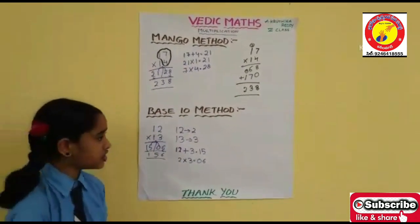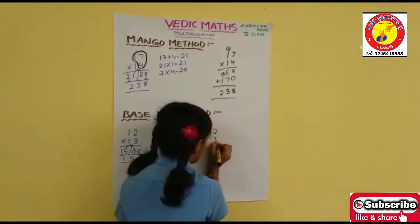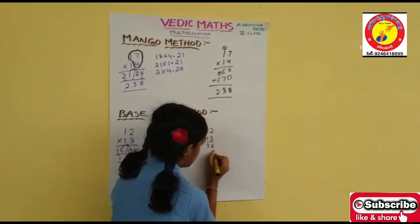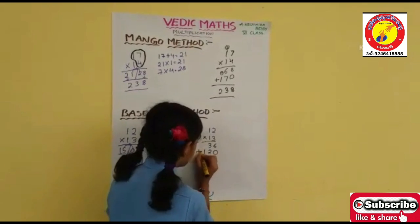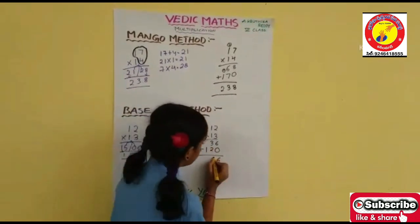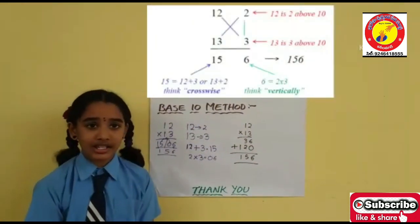Now prove it with original multiplication: 12 into 13. 3 twos are 6. 3 ones are 3. 0. 1 two is 2. 1 one is 1. Add it. 6 plus 0 is 6. 3 plus 2 is 5. 1 and 1. Answer is 156. Both answers are the same.